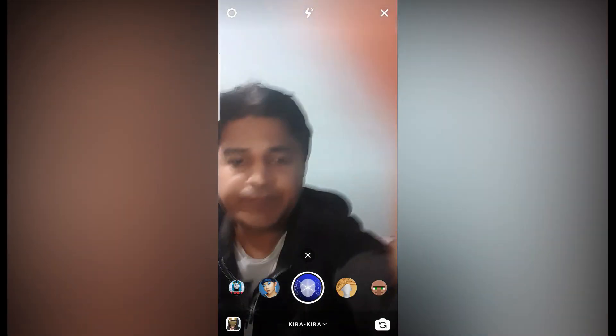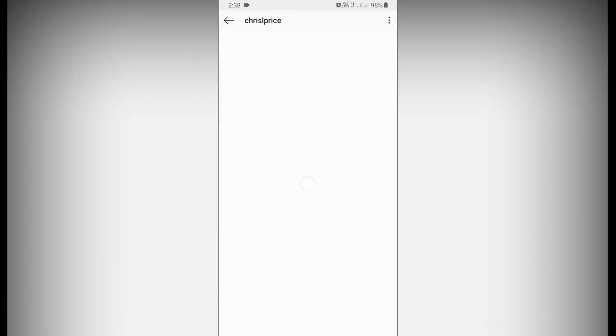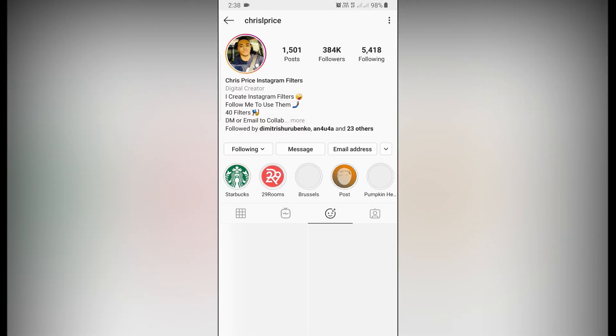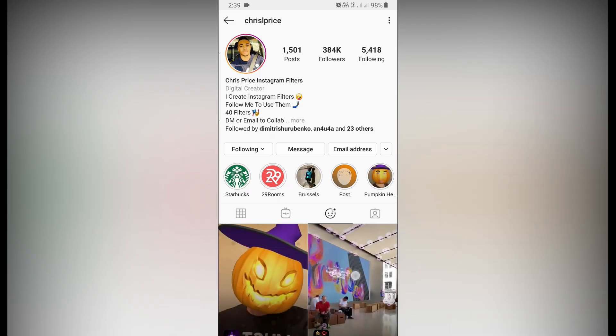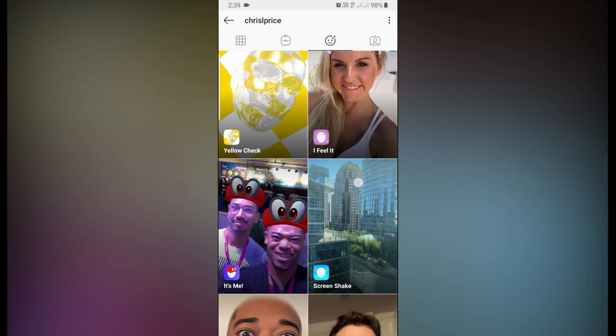To get this filter, you can go to the creator's profile. This is the creator — you're going to follow them to unlock all their filters.